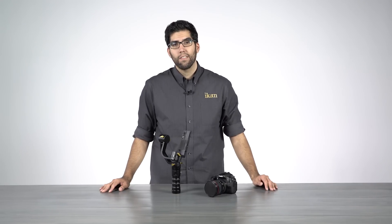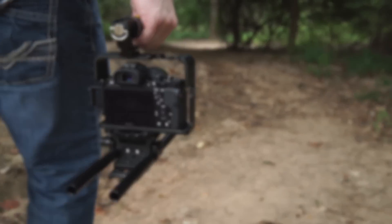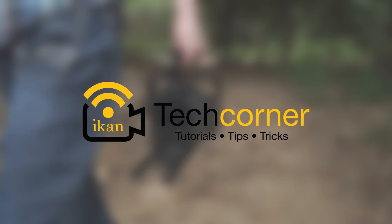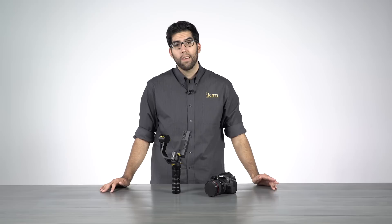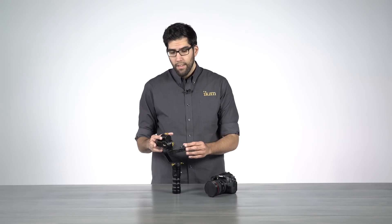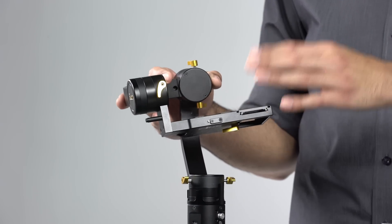Hi, my name is Julio Ramon here at ICANN and today we're going to talk about balancing basics for the Beholder DS1 gimbal. The DS1 is a 3-axis stabilizer designed for DSLR and mirrorless cameras. It's lightweight, compact and handheld, designed to get rid of all the extra bulk that you see with other 3-axis gimbal systems.